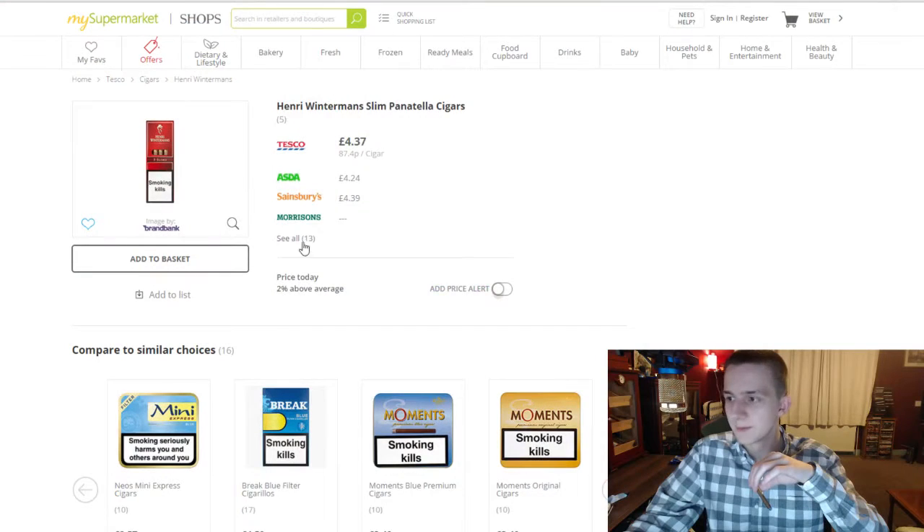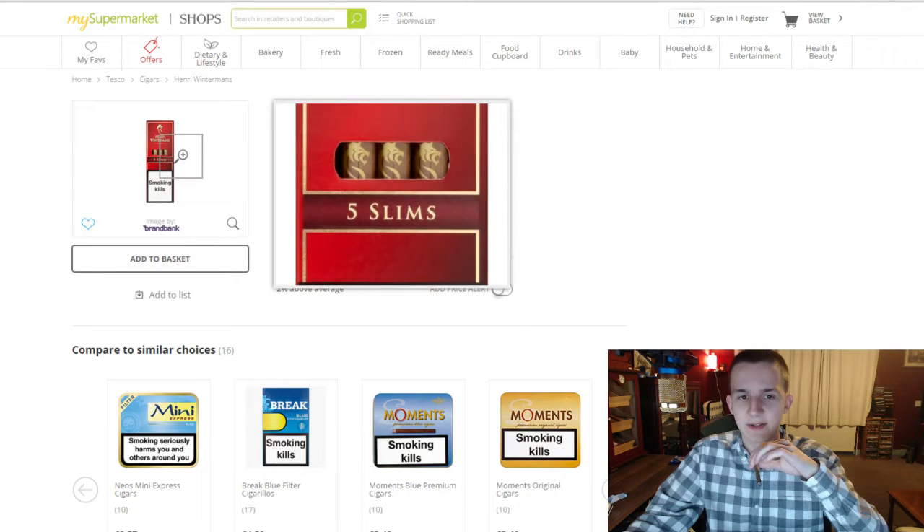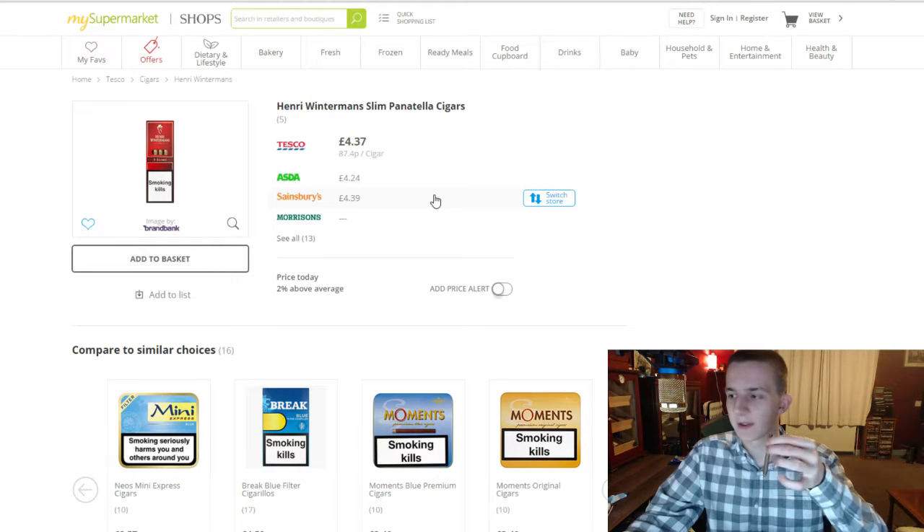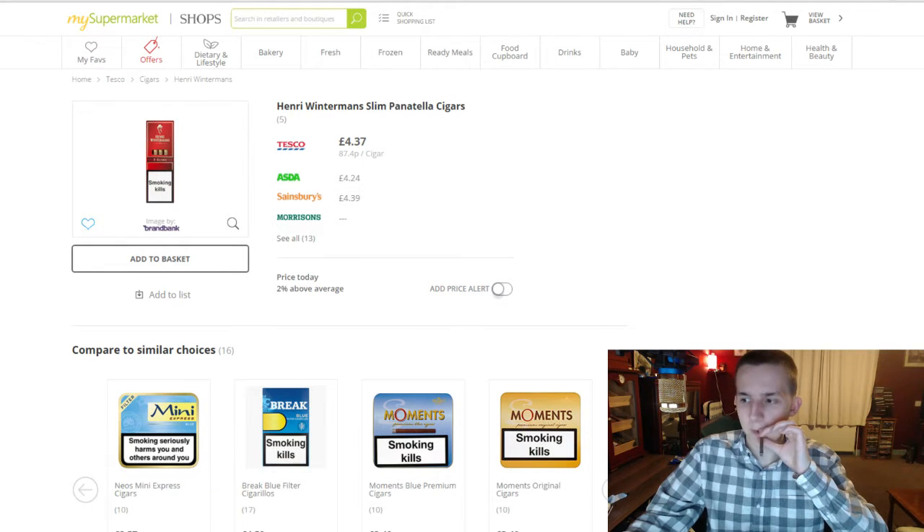There's very little in terms of supermarket cigar shops. Having a quick look on my supermarket — they're £4.37, so 87p per cigar for the Panatelas. They're pretty much the same cigar. Your news agents should stock the Slims though — most across the UK will have these. They're just pretty generic.